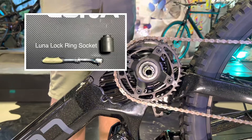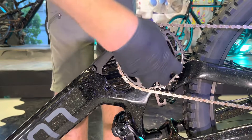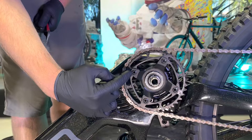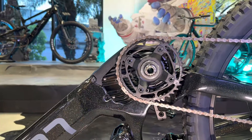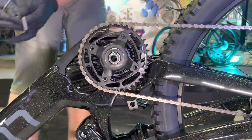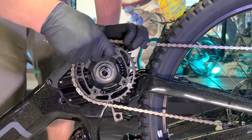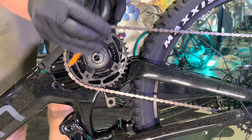Now if you have the big Luna lock ring tool, you're going to want to use that to remove the whole spider. But chances are you don't have that tool at home, so I'm going to show you how to remove this without the lock ring spider tool. In order to do that, you're just going to remove these four chain ring bolts, and that will allow you to get the motor mounting bolts out of the way. You need a 5mm hex to fully remove these four bolts. They may be tight — the backing nut may spin on you a little bit. Just be patient and you will get these off. You can put your finger behind it to hold the nut on the back.